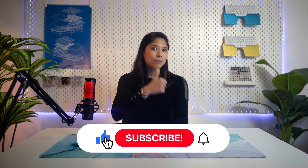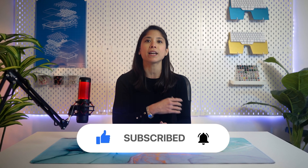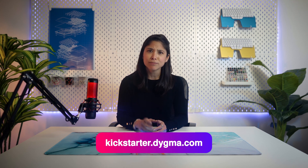What do you think? Has this answered some of your questions, or do you now have even more? If you do, please share them in the comments below — we'll try to answer them as soon as we can. Don't forget to hit that like button and subscribe to our channel, and click the bell icon so you get notified every time we publish new videos. And if you're not subscribed to our crowdfunding newsletter yet, do it now — the link is in the description below.